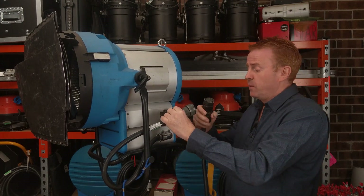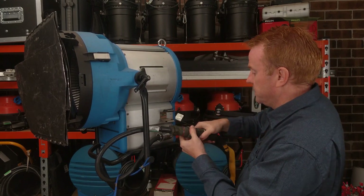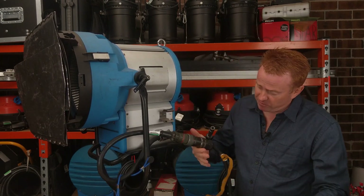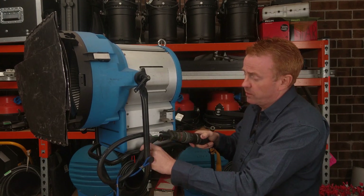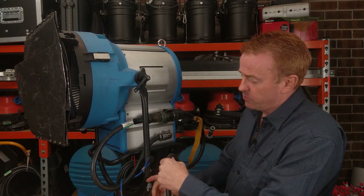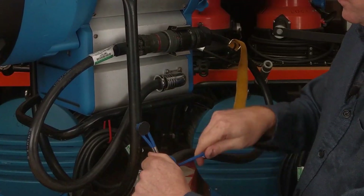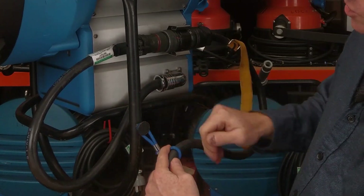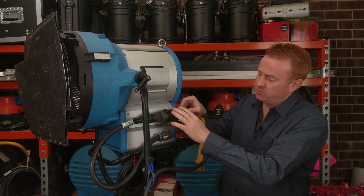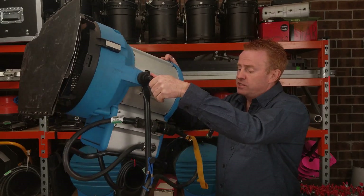Line up the keyways, get the locking collar lined up to the grooves, then pistol grip to lock it. Now I don't just leave my cable hanging — that's poor form that can damage where the cables join. I like to lock it back in place and secure the cable so that if anything pulls on it, it's not going to affect my joins. Do one wrap around with the string and then back onto the stirrup or the yoke. Leave enough play that you can still tilt your light.